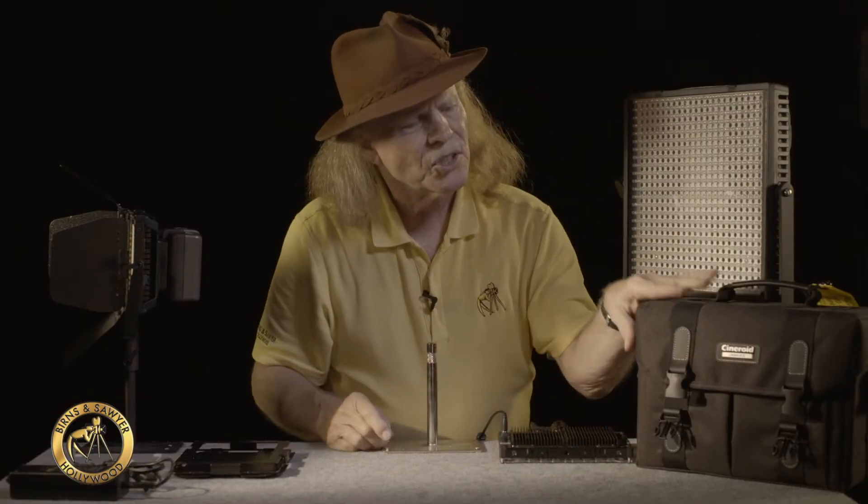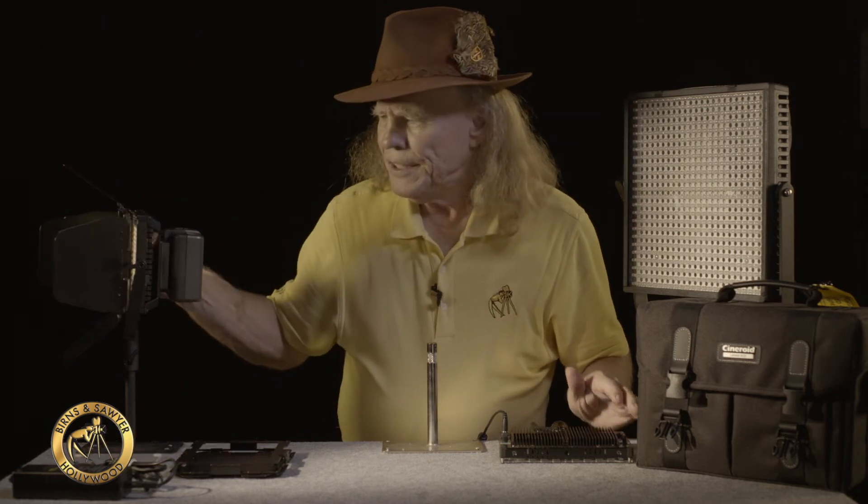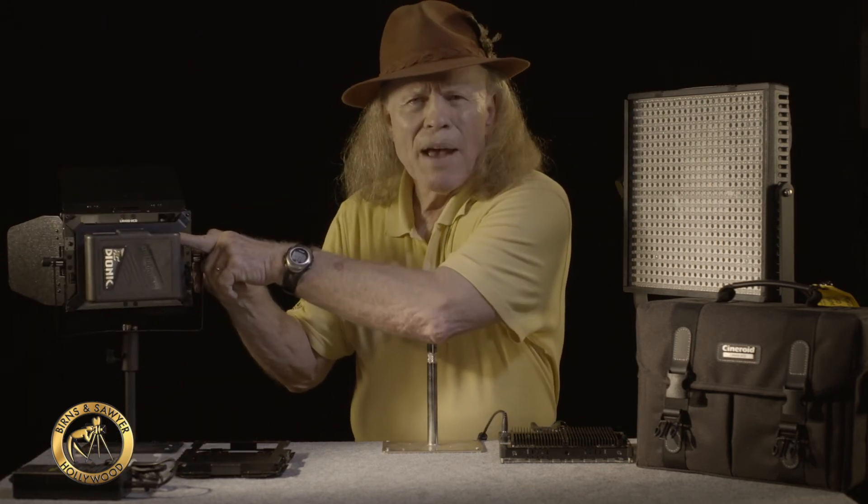This instrument comes in a soft case. It comes with a barn door, a power adapter, and a heavy filter, as well as battery back capability.